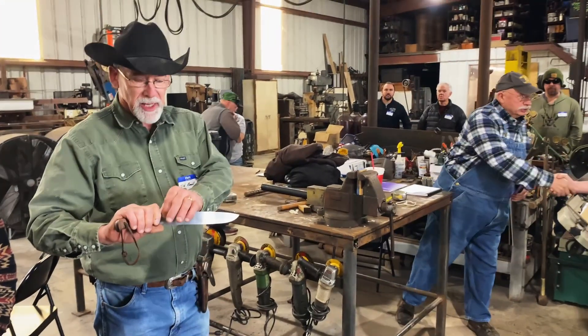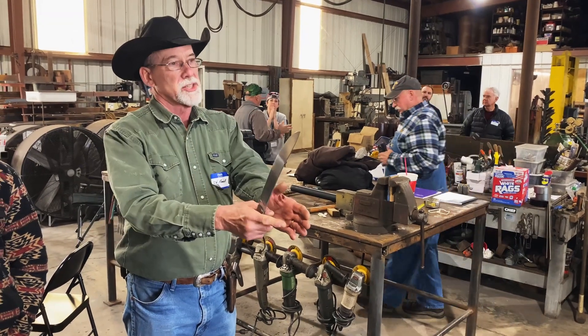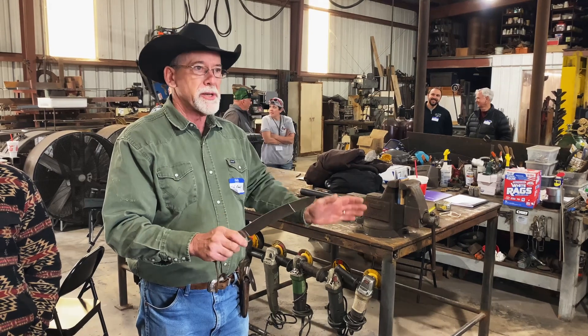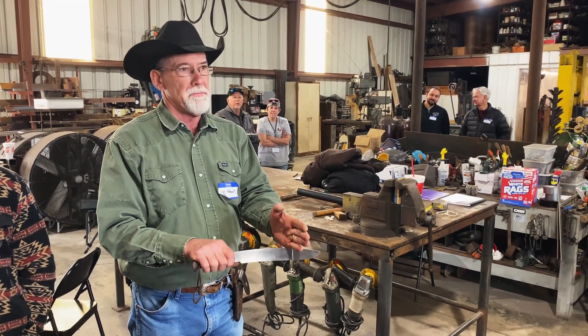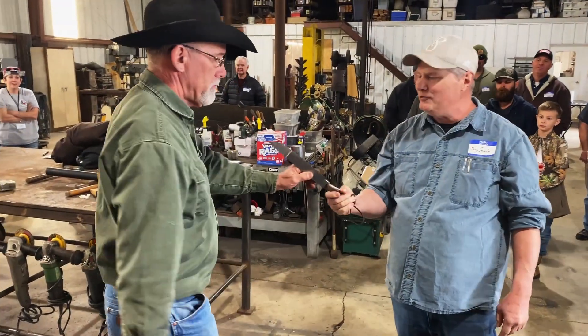So if you were thick spine back here and transitioning into a distal taper — which we do on all our knives — but not for this particular test, then you would wind up having a hard set, a hard bend in it. Good job, buddy. Thank you, sir.